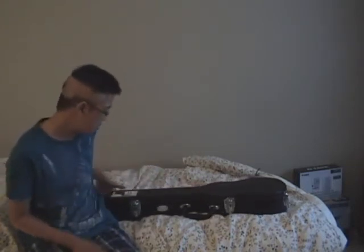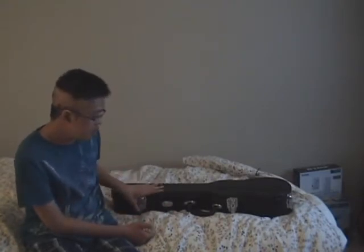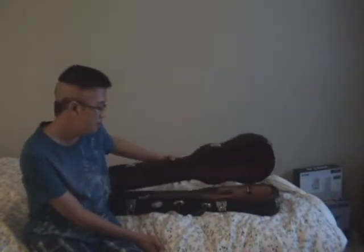Here is the case. So here is my new ukulele in its case, made by Mimo Ukuleles. I'll just open up these locks here and then show you the uke. Ready? I am. So, here is the ukulele.